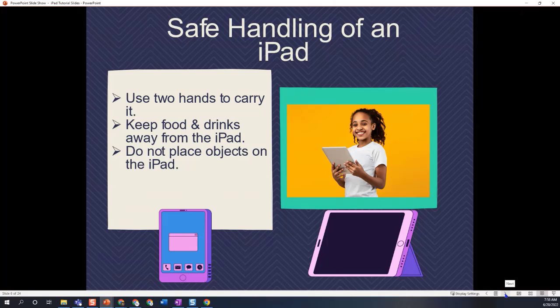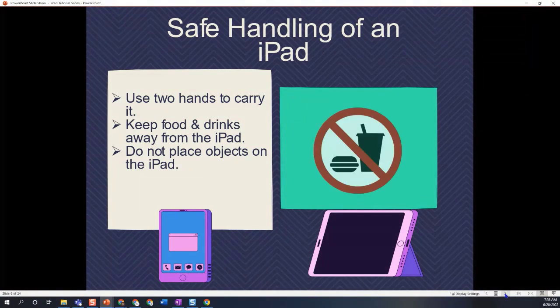Also make sure that you keep food and drinks away from the iPad, because if anything spills on it or goes into any of those ports, that can be very dangerous for the iPad and it can ruin it.